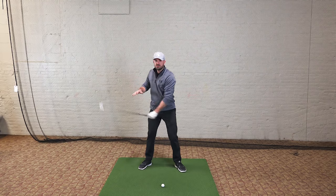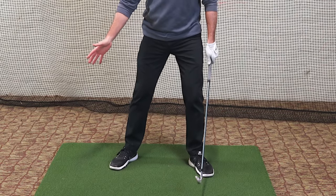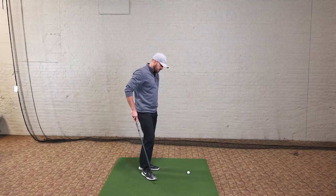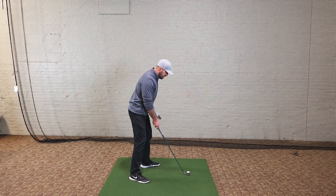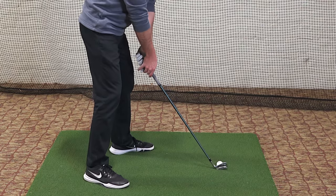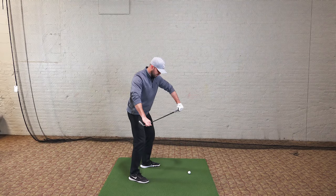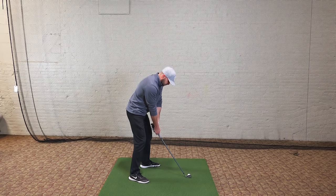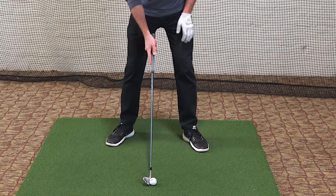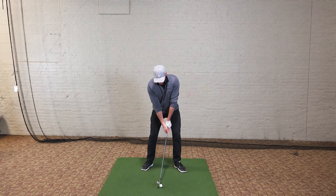Now, when you shift your aim to the right and flare your right foot, it also changes the ball position relative to your swing arc. The more you aim to the right and flare your foot, the more you need to move the ball back in your stance to have the same low point. You'll notice as you close your stance, the ball will feel too far forward — because your body lines and swing arc have tilted to the right. The low point is farther back, so move the ball back about an inch or two. I'll go ahead and hit one from here.